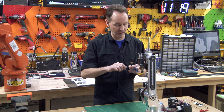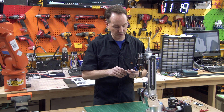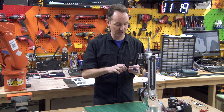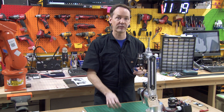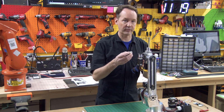By doing it this way now, when you can hold on to everything, it might help reduce your chances of having to fight it when it's on the machine. Or worse yet, drop one of these tiny little screws on the floor — because if you do, you better hope you have a really hard smooth floor that's absolutely clean, painted white, and a metal detector.